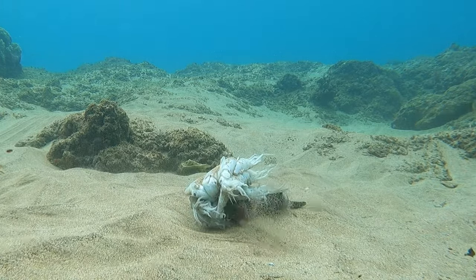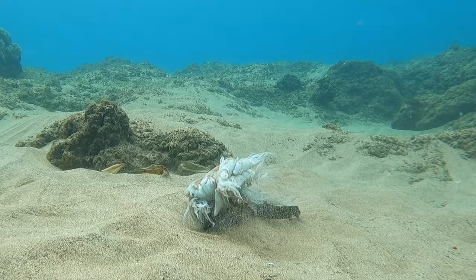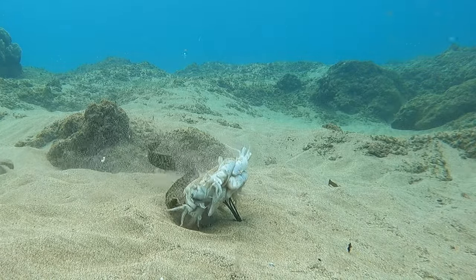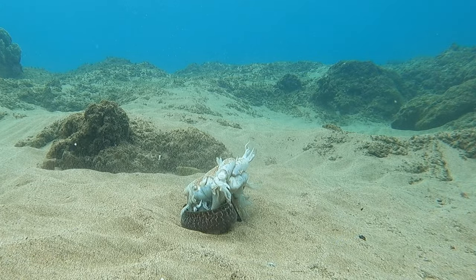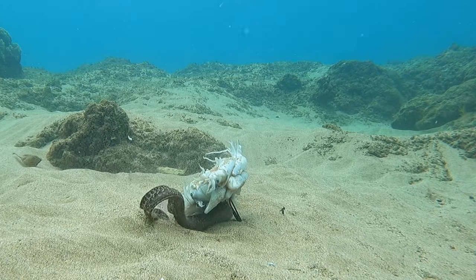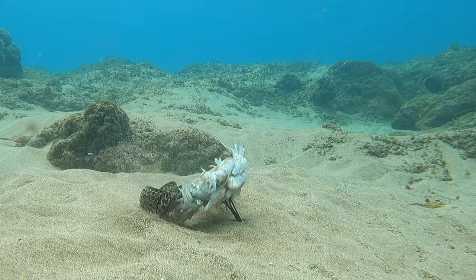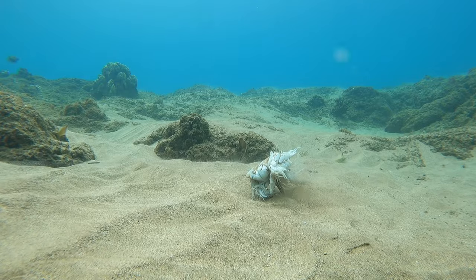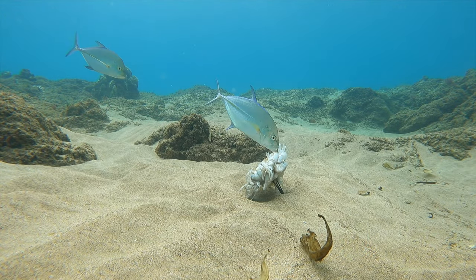The squid is about six inches long and the eel is about double that — a 12-inch eel. Despite his tiny size he is ferocious, gorging himself. It's like if you're six feet tall and you find a three-foot-wide burger — that's kind of what it was like for him.